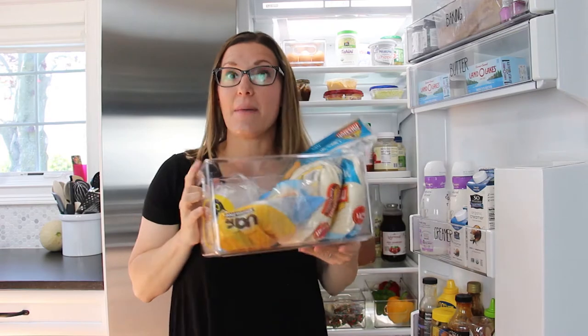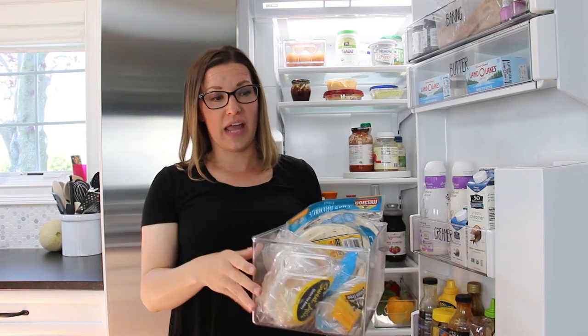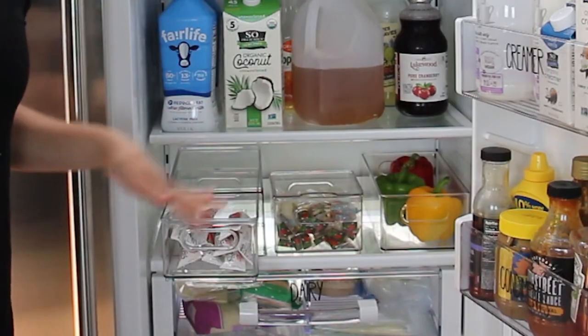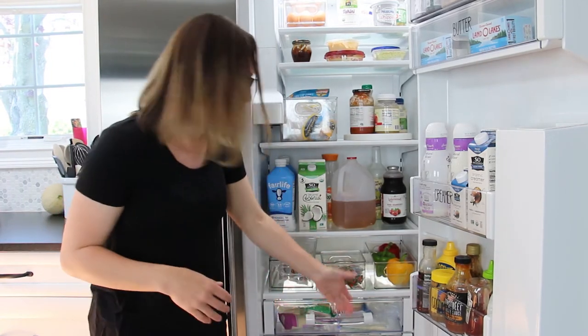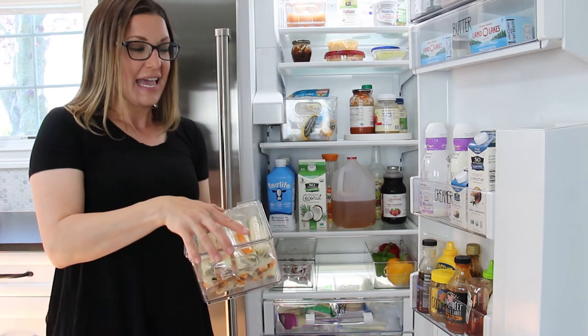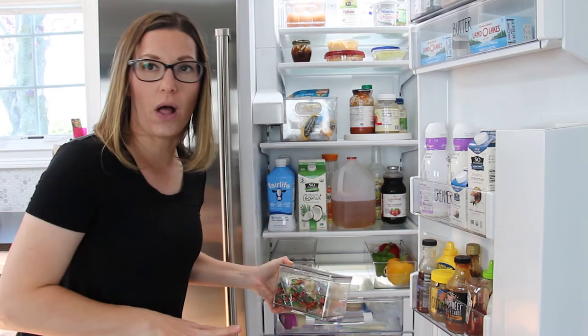I'm also using a pantry bin from iDesign to hold all of our breads and tortilla shells. We keep all of our bread in the refrigerator because we have a lot — me and the kids have gluten allergies, so a lot of the gluten-free items work better and last longer in the fridge. I'm using the iDesign drawer to hold all of our yogurts for the kids, which gives me another drawer within the refrigerator. I'm also using the small bin to hold the cheese sticks, keeping it at kids' eye level so they can grab and go instead of hunting through all the drawers.